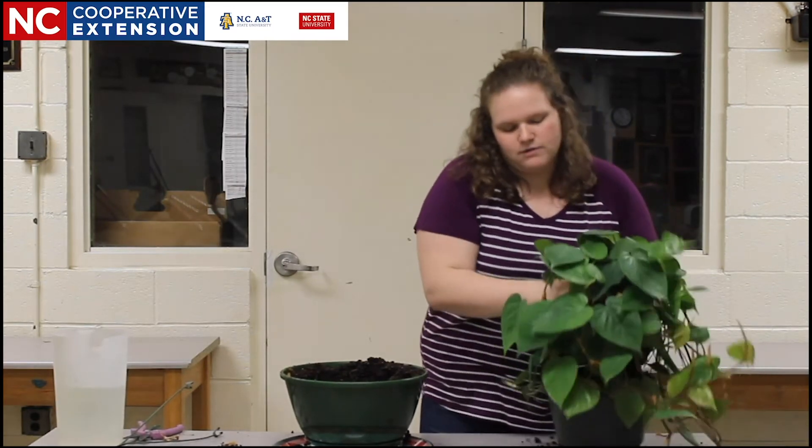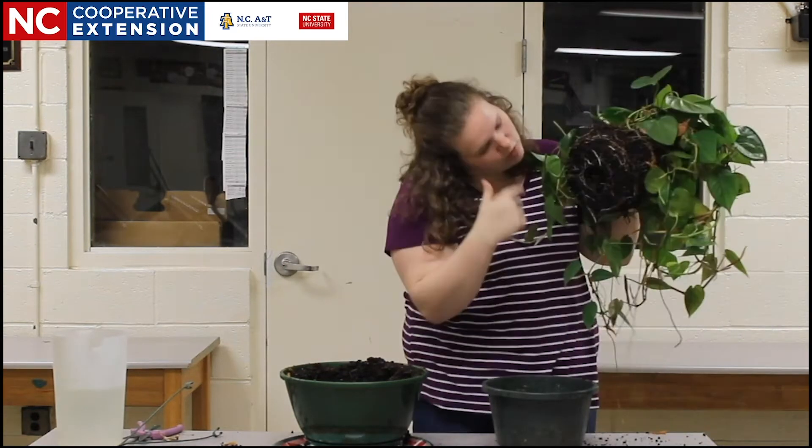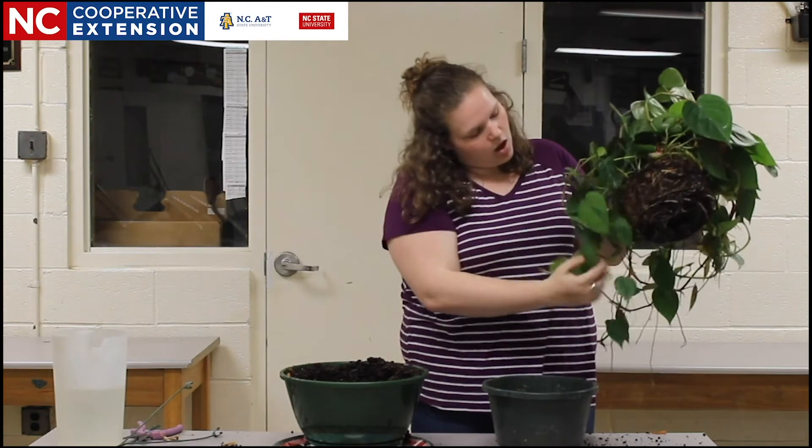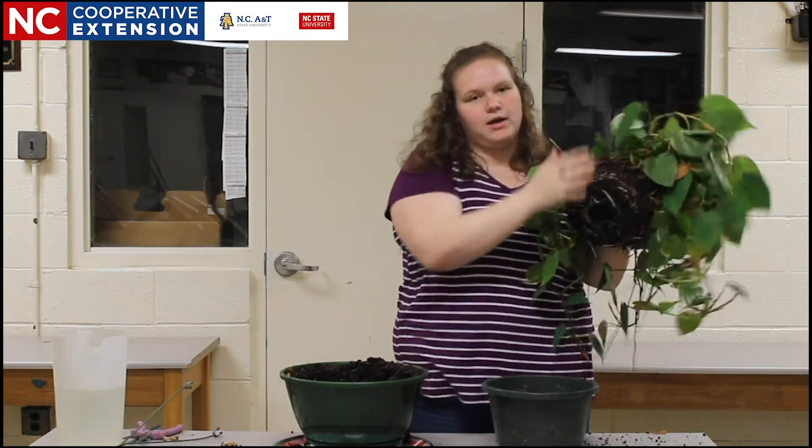When I take the philodendron out of the pot that it is currently in, we can observe the roots growing in a circular pattern along the outside of the root ball as well as on the bottom.